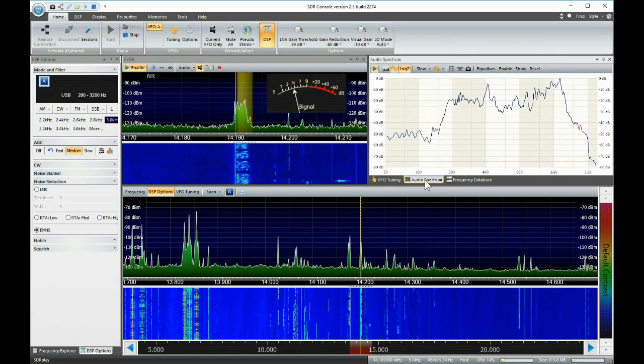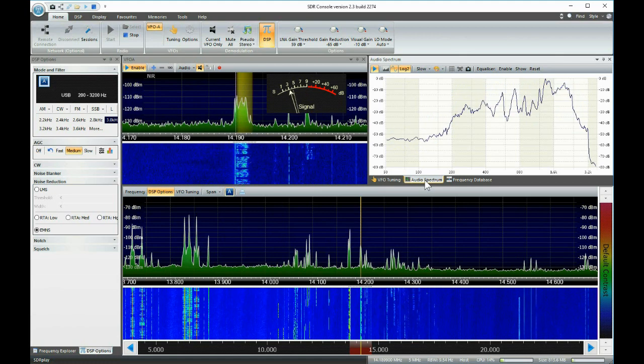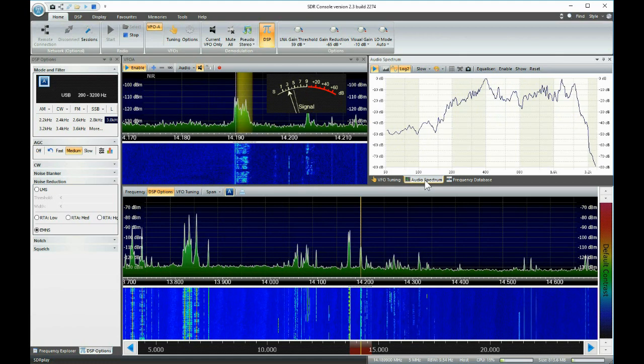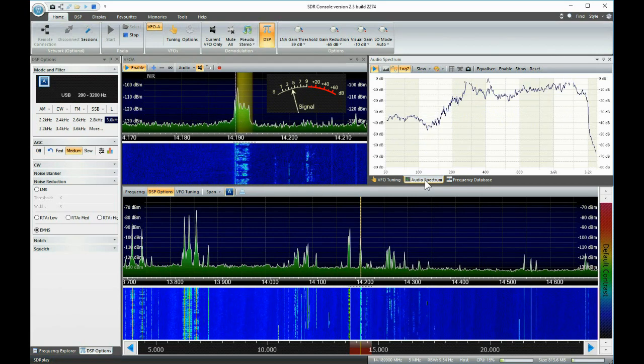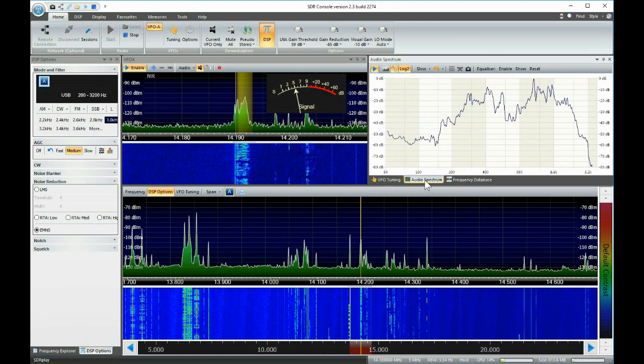But your microphone is doing fabulous. You keep it exactly the way it is — you've actually increased your average signal by almost 10 decibels. Kilo Victor 4, November Echo Foxtrot, W6 Charlie Charlie Papa.